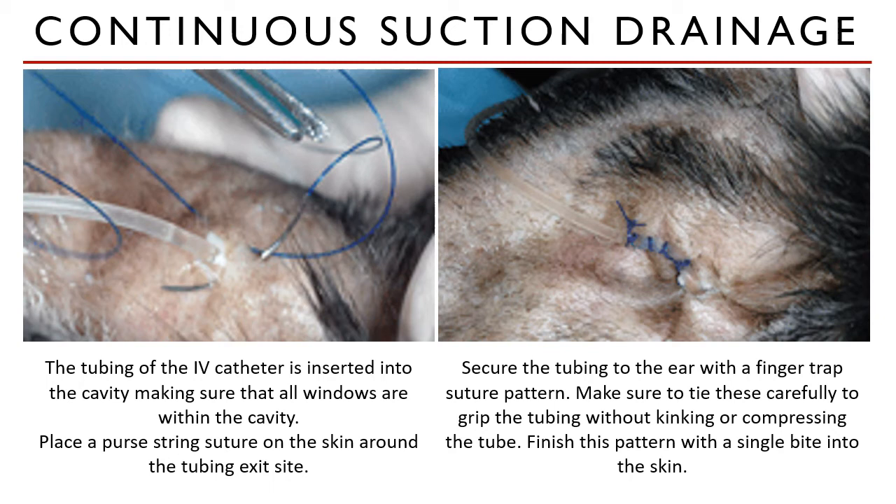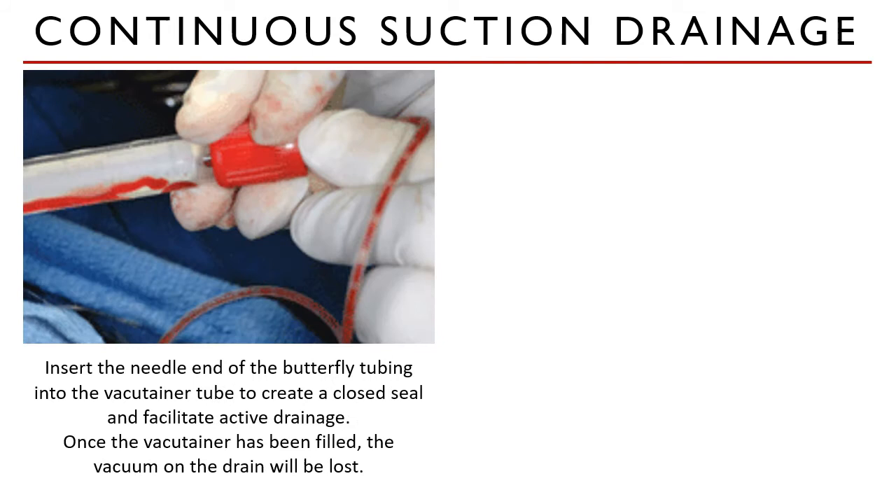Afterwards, secure the tubing to the ear with a finger trap suture pattern — how to perform this pattern can be found on YouTube. Finish the pattern with a single bite into the skin. Then insert the needle end of the butterfly tubing into the vacutainer tube to create a closed seal and active drainage.